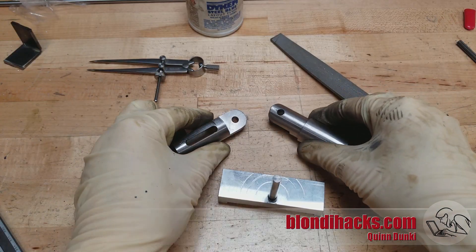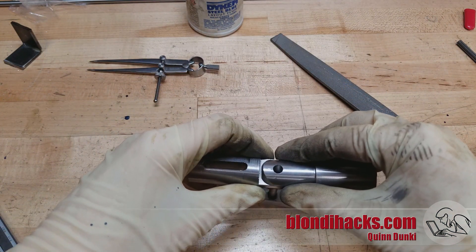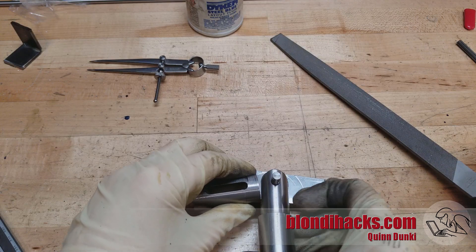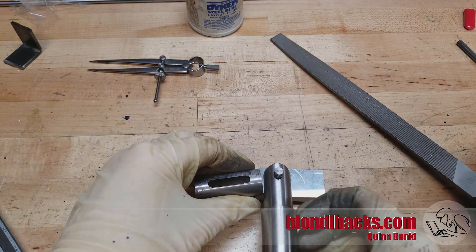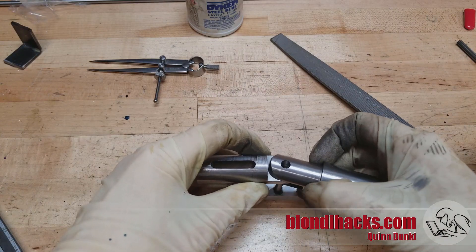Here are a couple of the rounded parts and we can use that jig again to do a quick test fit. You can see how that's going to work great. It's starting to look like a hinge.